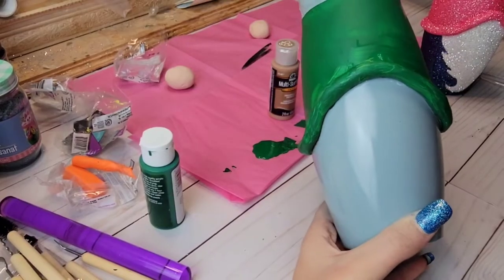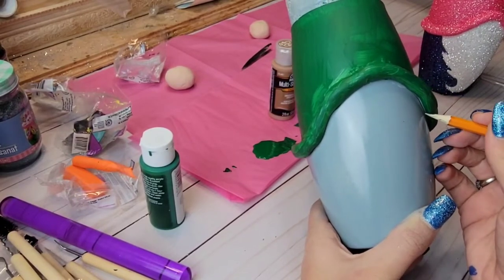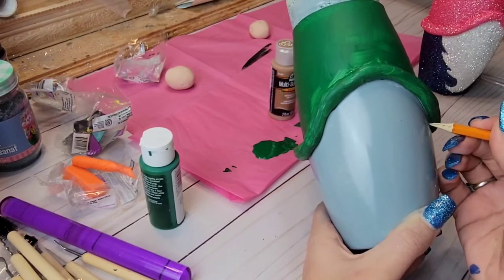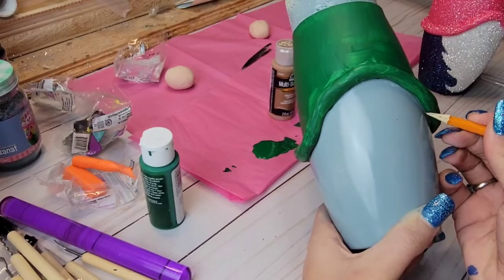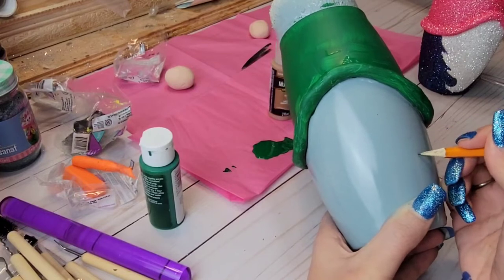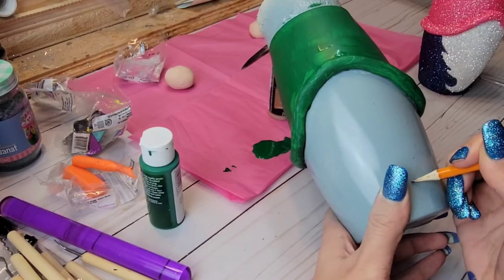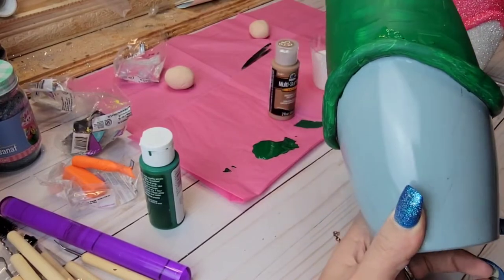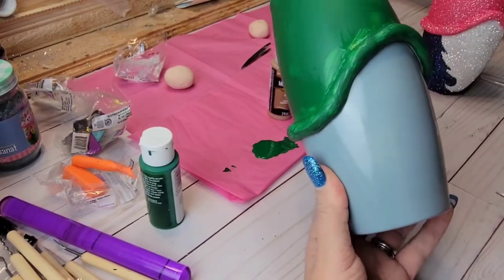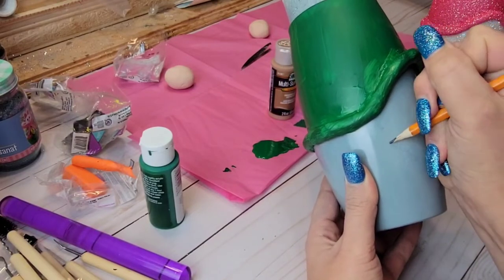I almost forgot an important step — the beard! So I just went in and free-handed this. If it helps you and you don't feel comfortable free-handing a beard, you could cut out a stencil. Just pull up a picture of a beard or use mine as inspiration if you like the way mine looks, and just go for it — it doesn't have to be perfect. I'm just using a pencil to draw the outline so that if I mess up, I can easily erase it.